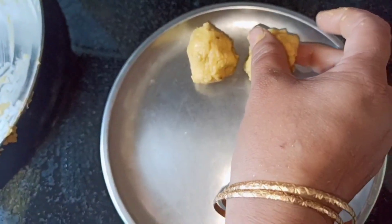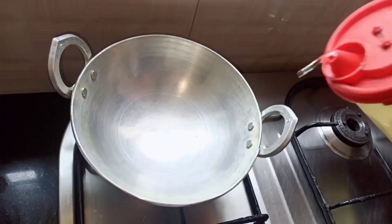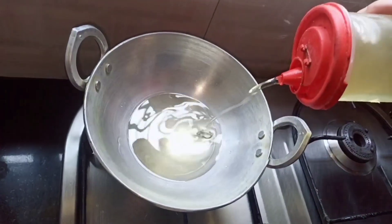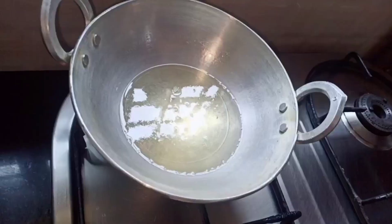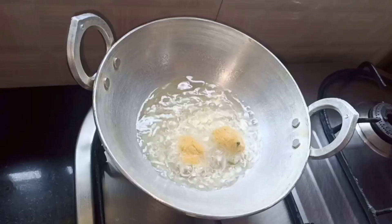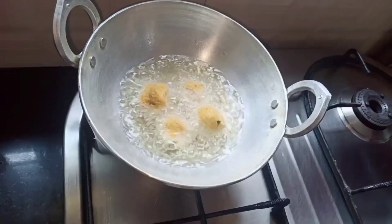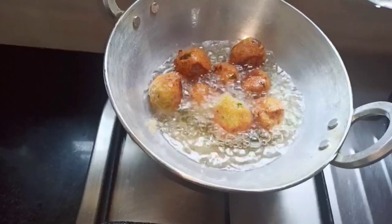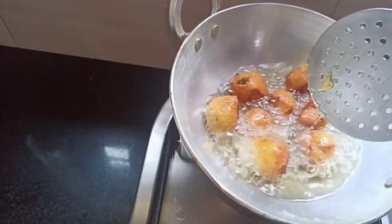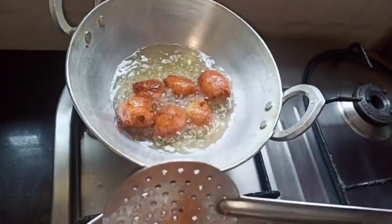Using this mixture, I'm going to make round balls. Now let's deep fry them. Turn on the stove, place the kadai, and add oil. Once the oil is hot, add the balls we made. Make sure that you deep fry them on both sides.